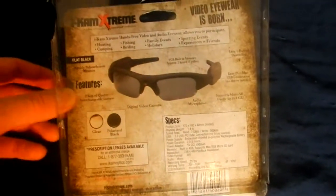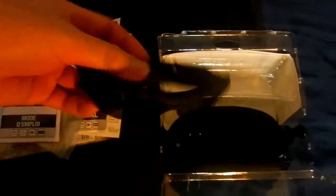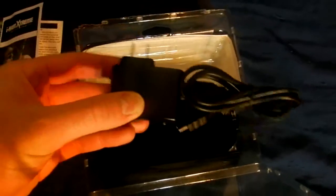Let's take a look and see what's inside the box. We have a lens cleaner, some clear lenses, here's the user manual, and here's the glasses. Inside we have the charger, a hard plastic case, and that's everything in the box.